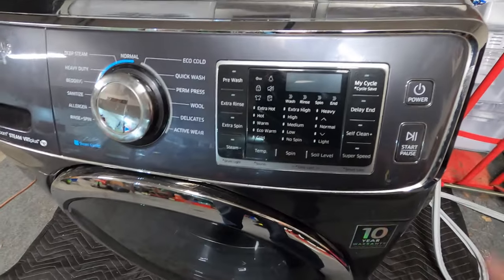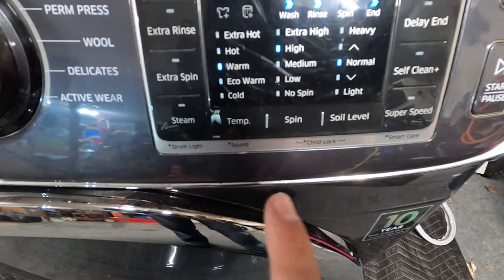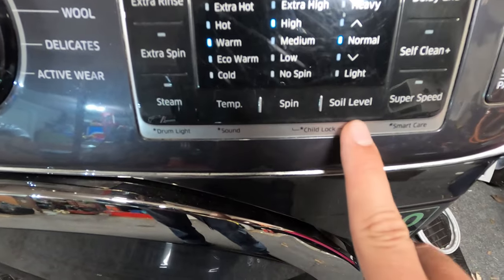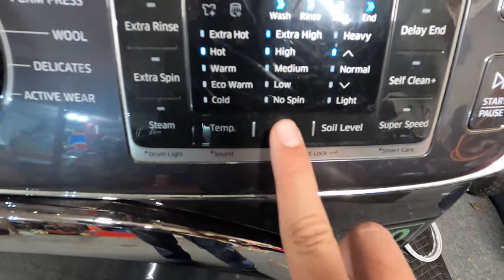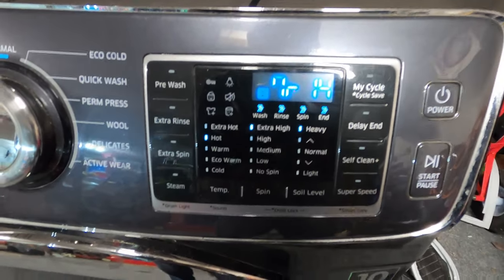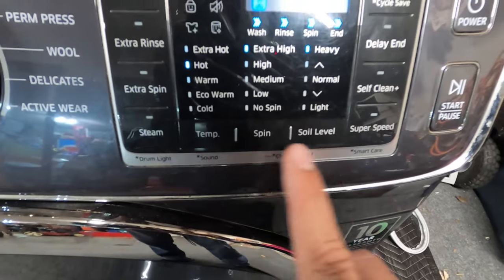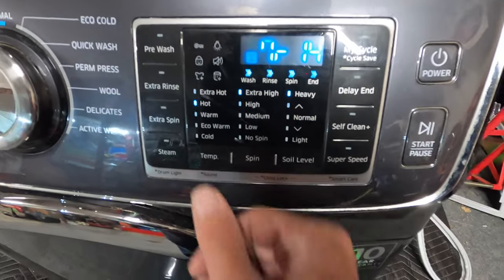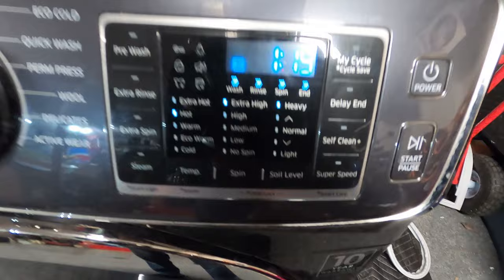First thing we want to do is power on the machine. You'll notice down here you have a temp, a spin, and a soil level — think of those as A, B, C. You'll want to go A, C, B, C, and you'll see a different number configuration pop up on the screen. That's your diagnostic menu. To get back out of it, just do that again — A, C, B, C — and you're back out.